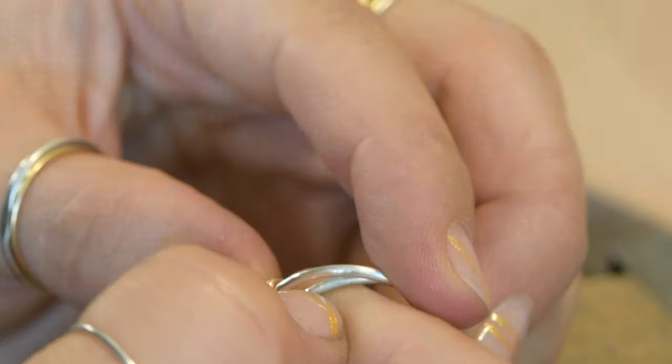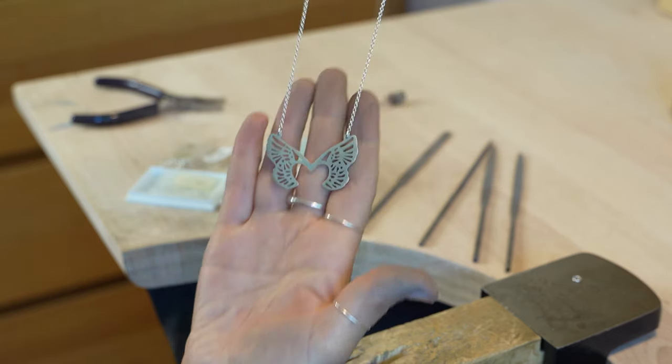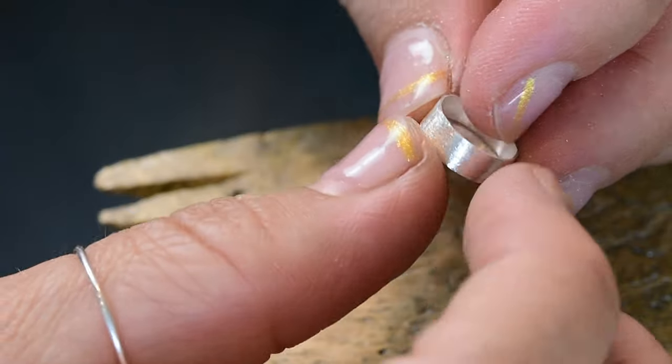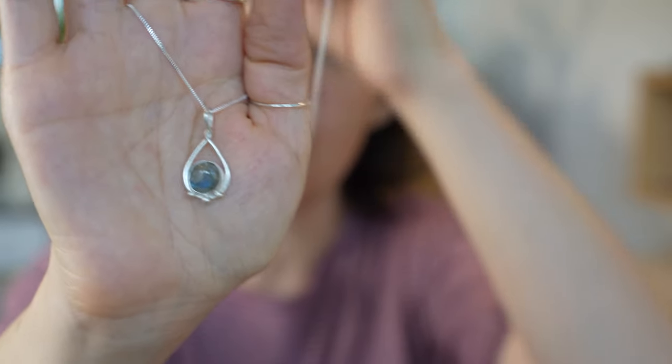Hello friends and welcome to another making video. This is number four in the making series. First we did earrings, a twist ring, and the pendant, and today we are going to be learning how to make a bezel set stone. This is actually a two-part video. The first section we'll cover how to create the little cup that the stone is going to go in, and then next week we'll turn that into a necklace with a beautiful stone inside.